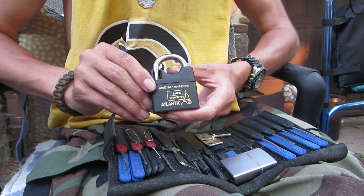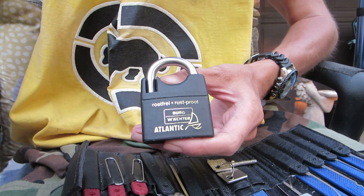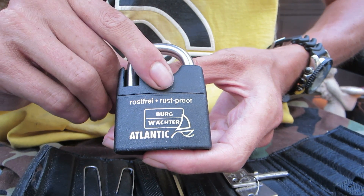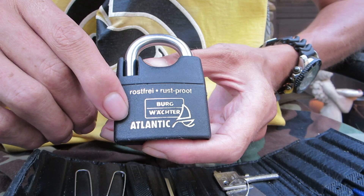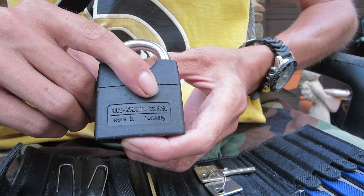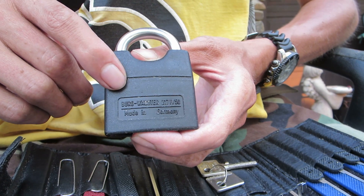Hey guys, today I've got another padlock for you. This one's from Germany — Bosnian Bill sent this to me, so Bill, thanks for sending this out. This one is going to be a Castle Watcher. It says 'rust proof' right there. Berg Watcher, which stands for castle. It says Atlantic, and over here on this side it's got 217 for the model number, and a 50 which stands for 50 millimeters across.